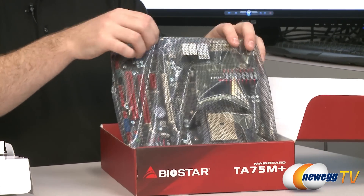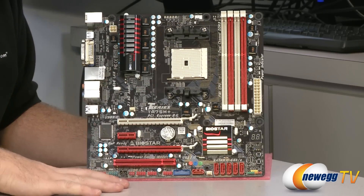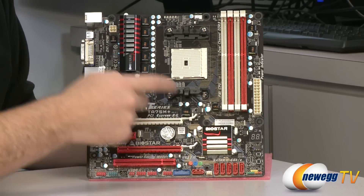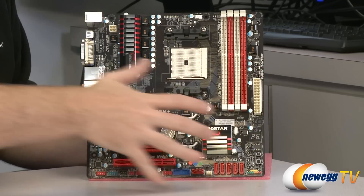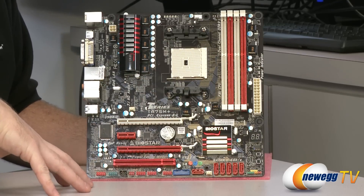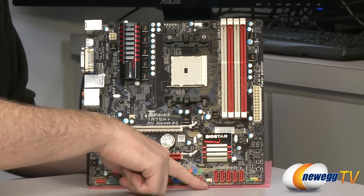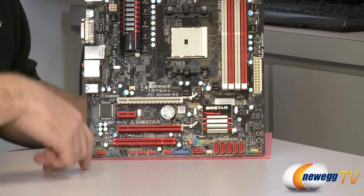Let's move on to the motherboard itself. It has a nice black PCB and a red, black, and white design overall, with a couple of heatsinks for your CPU power delivery as well as your A75 chipset. Let me quickly point out the fan headers: we have a 4-pin CPU fan header, a 3-pin case fan header, and another 3-pin case fan header.